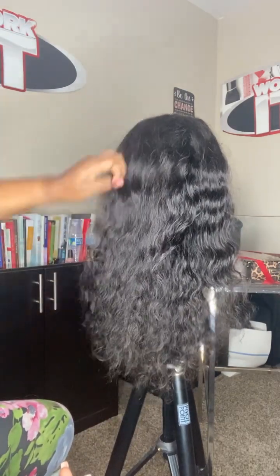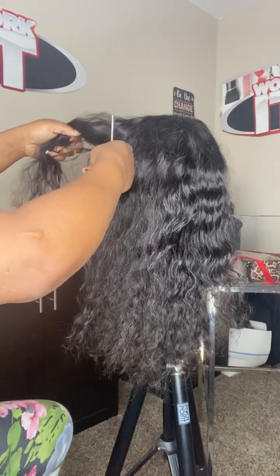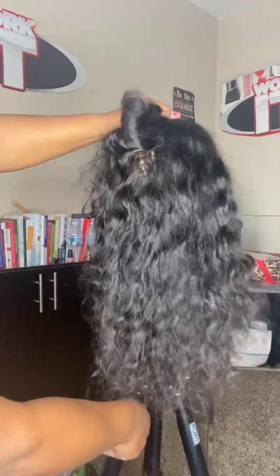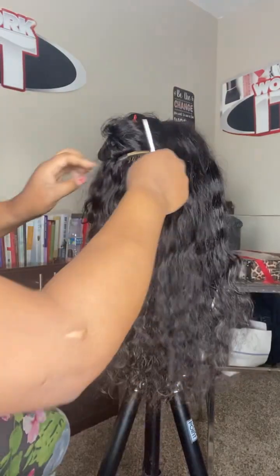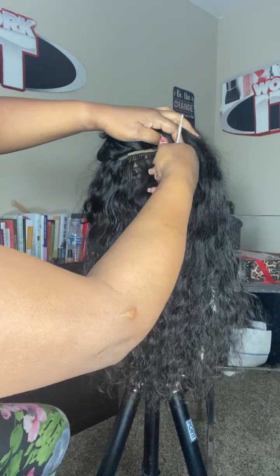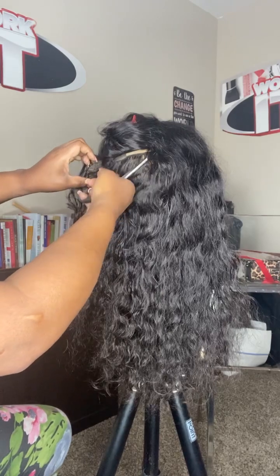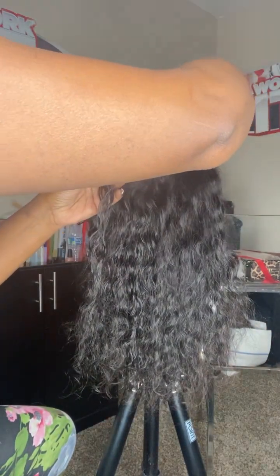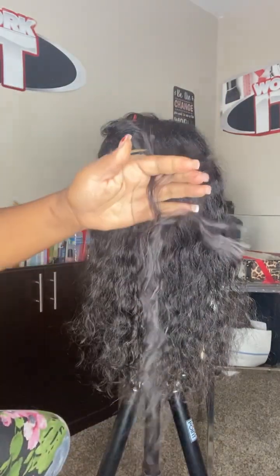I don't have any bundles, and this wig was purchased a long time ago, so I wouldn't have any of the bundles to repair it. I'm just going to do this so that it can have the same texture of hair. I'm taking a second piece about the same length, about two to three inches long, and once I do this, I am going to separate the different lengths that are in this portion of the track.